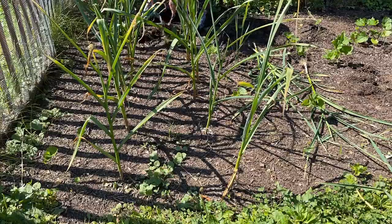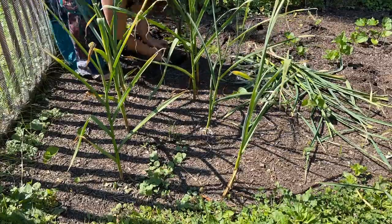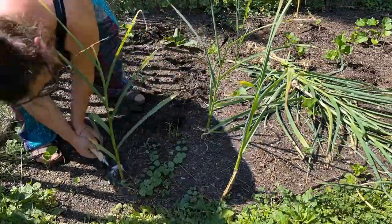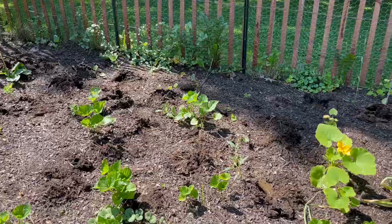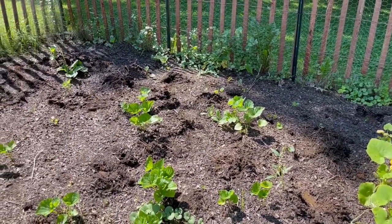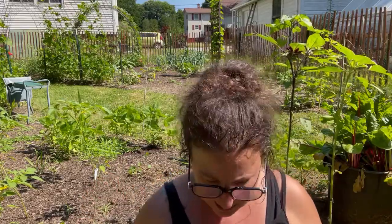Last year what we planted was elephant garlic, which are actually a kind of leek, so this whole garlic thing is brand new to me. We've got lots of open space now and I'll have to figure out what I'm going to put in over here. The hardneck worked out about as well as the softneck.